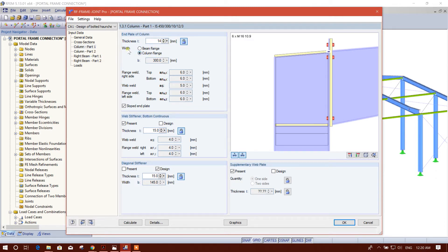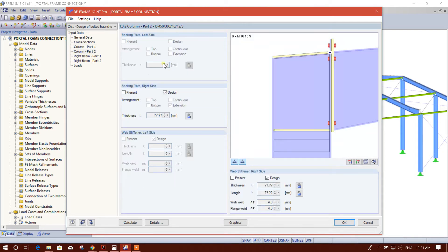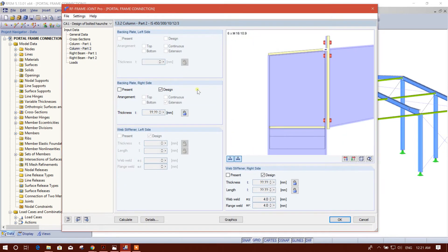Column planes: this width will adjust with the column plan. Then the sloping plate wave stiffener bottom — continuous. Here this is continuous, we will provide 14 millimeter.